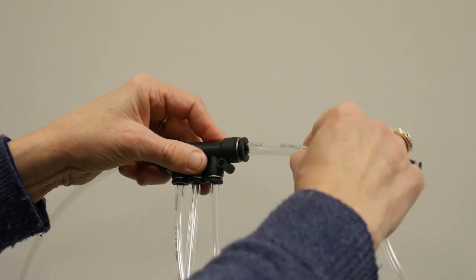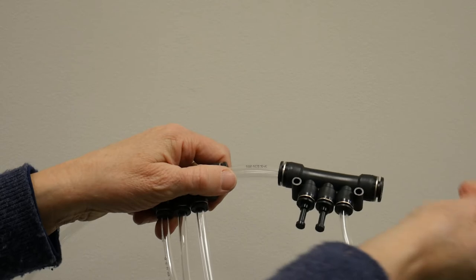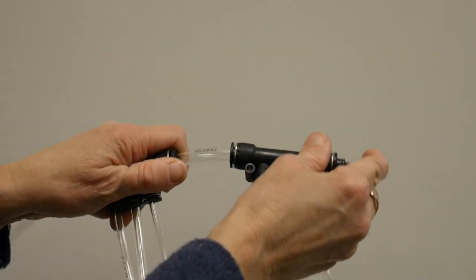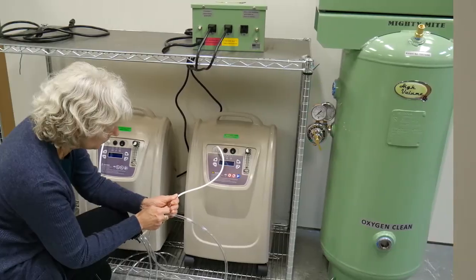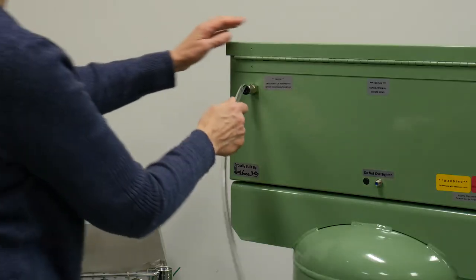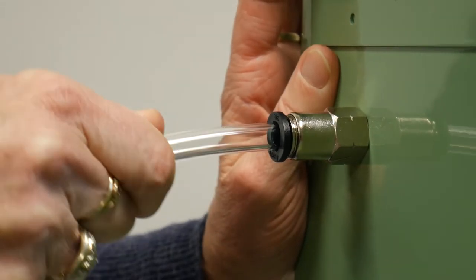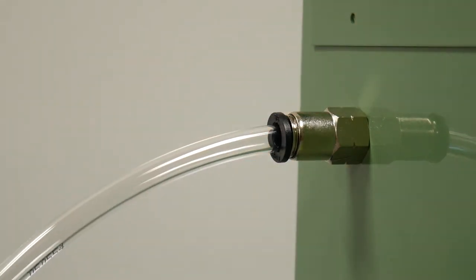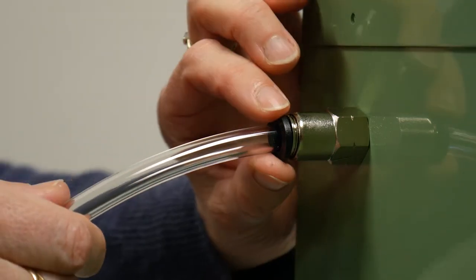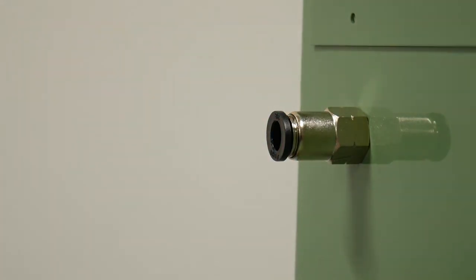If you have or add more than three concentrators, you will connect an additional manifold using the same push-to-connect fittings and tubes. Once all of the concentrators are connected to the manifold, you can insert the line into the oxygen inlet on the rear of the HVO system. This is also a push-to-connect fitting. If you need to remove the line, push in on the black ring of the fitting and then pull the tubing out.